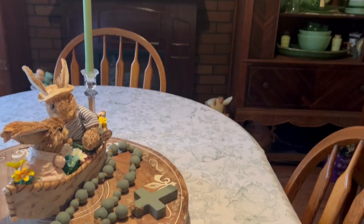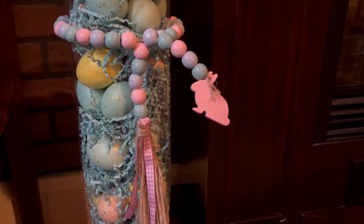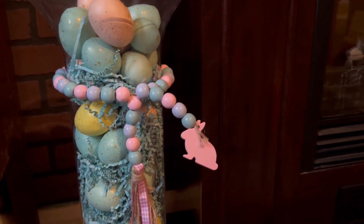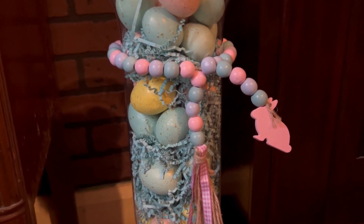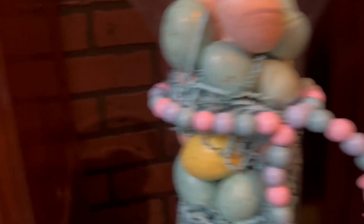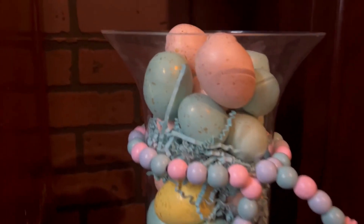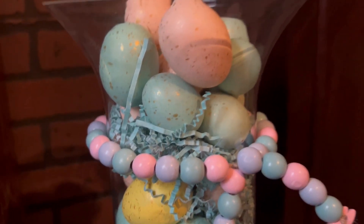Over on the fireplace at the bottom I did up this tall vase — I wrapped the dollar store beading around it and twisted it in so it would stay. In between the eggs I used some Easter grass, but the paper kind from the wrapping section, not the plastic kind — just from the dollar store. It looks blue on camera because the eggs are a robin egg blue, but that grass is actually more of a mint green.